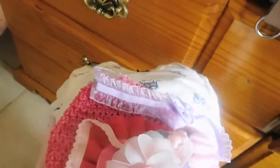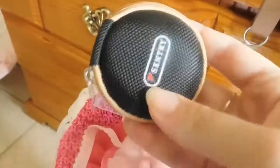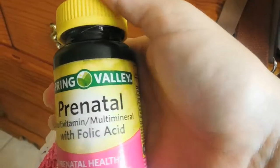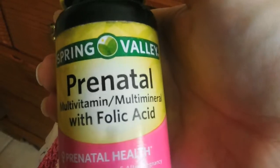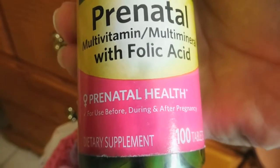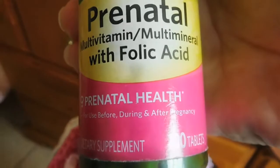And I just have this, which I put my husband's earphones in so you can listen to music in case it's a long labor. Also bringing my prenatal multivitamin with folic acid from Spring Valley — the prenatal health, for use before, during, and after.